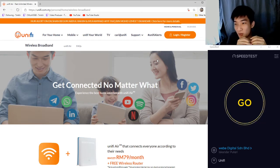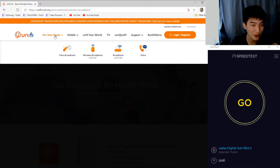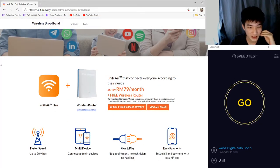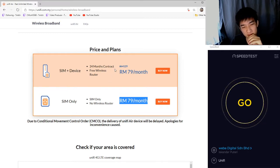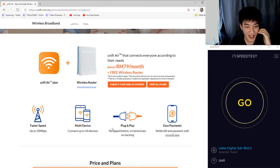In basic understanding, it's like if you are using mobile data and you go to a very packed shopping mall, the data will be slower. Moving on to the Unifi website — to get this package, go to 'For Your Home' and then 'Unifi Air.' As you can see, the wireless router is free, and it's only 80 ringgit per month. Even if you don't take a router, it's also 80 ringgit. The only downside to taking the router is a two-year contract, but there's nothing to lose if you're planning to use it long term.